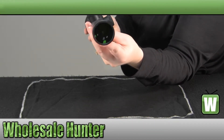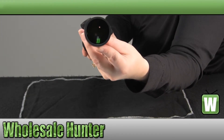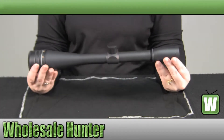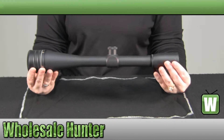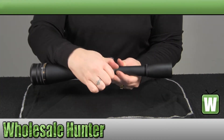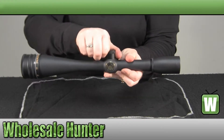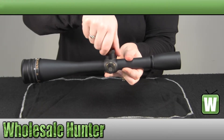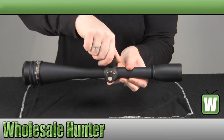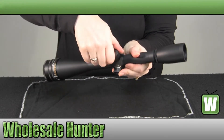It is a BRD dot reticle — I can try to get the reticle in there, probably not having any luck there. The overall length on this is 13.30 inches. It is a matte black finish. And there's your windage and elevation.